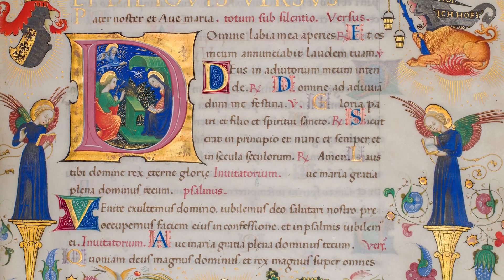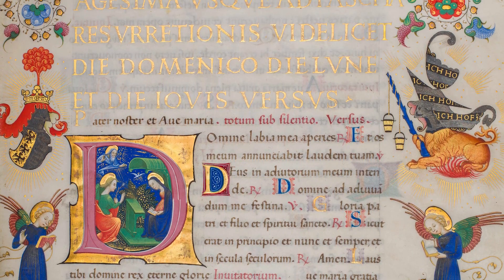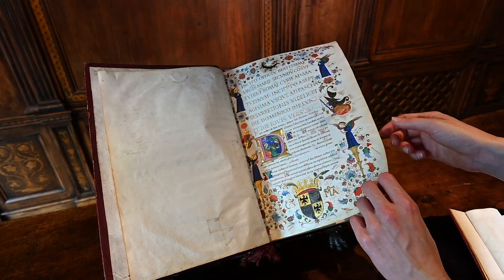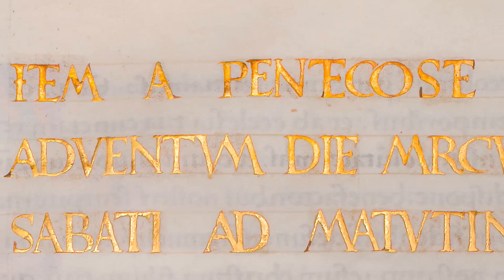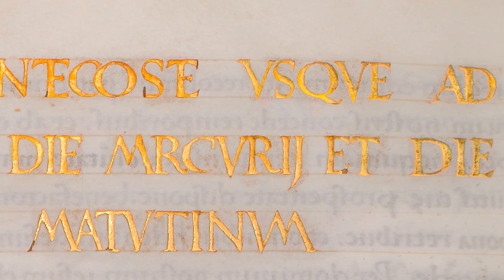Each title page is decorated with subtle and graceful historiated initials. With its impressive folding format and clean borders, humanist script, and artfully applied gold, this manuscript continues to mesmerize.